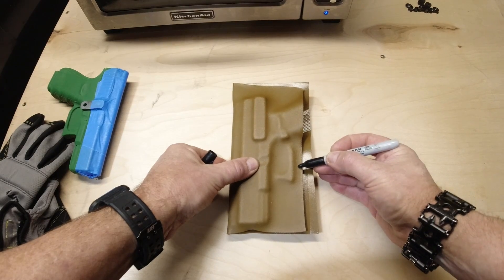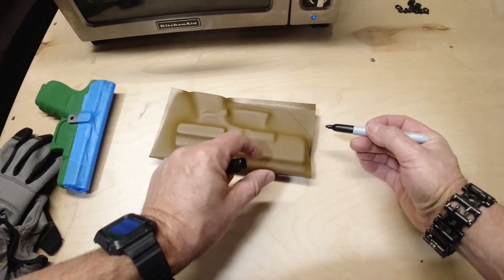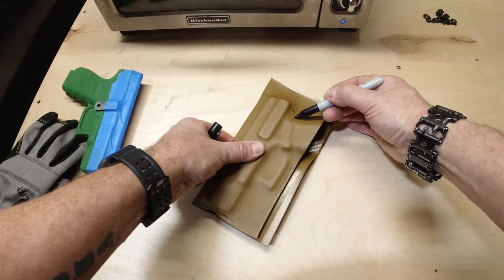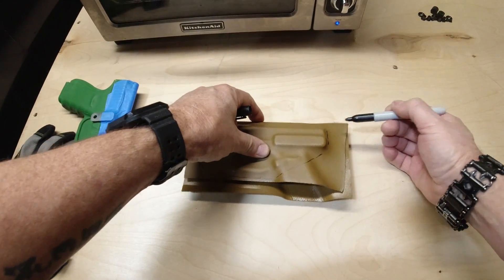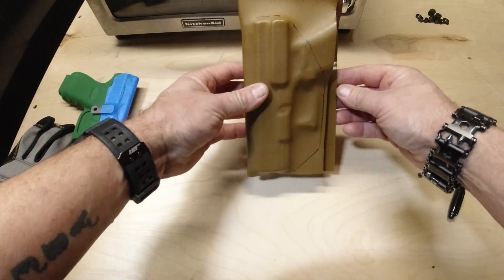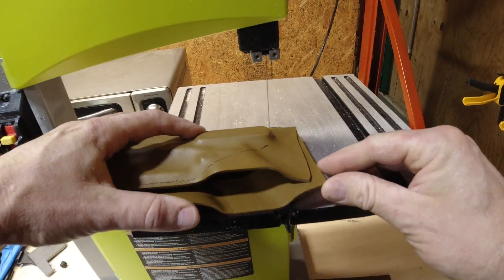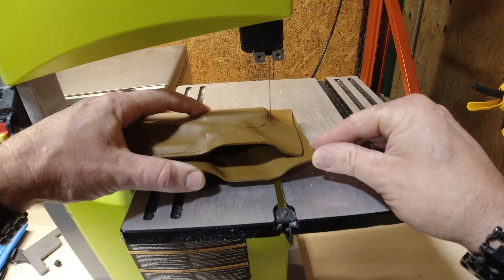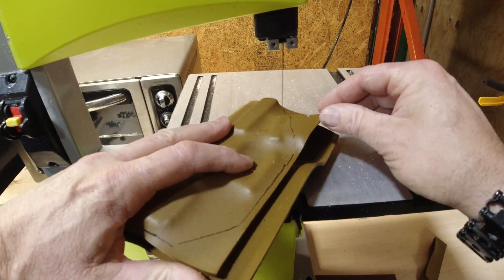Now we're drawing an outline of what we want the final shape of our holster to look like. This does not have to be exact — if you want you can use a ruler and mark everything very precisely, but this just gives us a rough idea to look at when we're cutting. You don't have to cut exactly on the line because later we're going to sand and polish it anyway. We just want to get the bulk of the material out of the way. Always be sure to wear proper protective equipment like eye protection and ear protection.